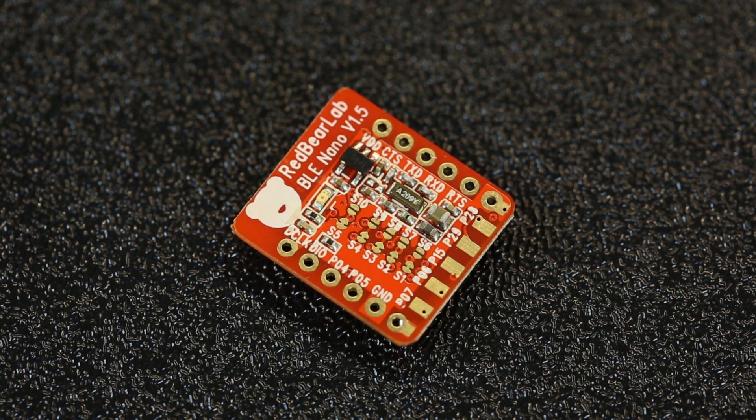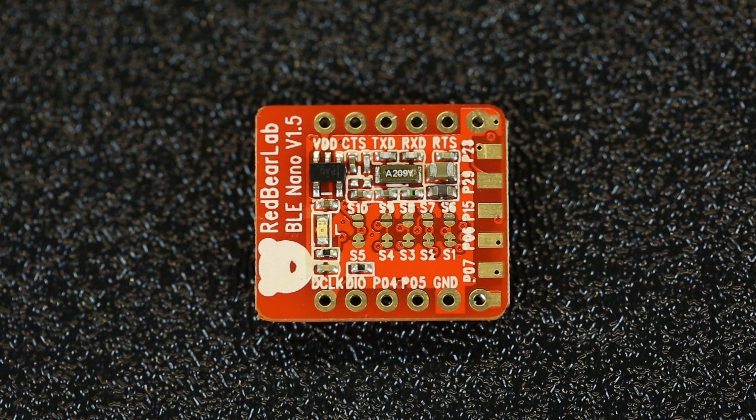Let's talk about the new BLE Nano from RedBear Labs. It's a Bluetooth Low Energy development board that makes it easy to create Bluetooth-connected devices using the Arduino programming language.